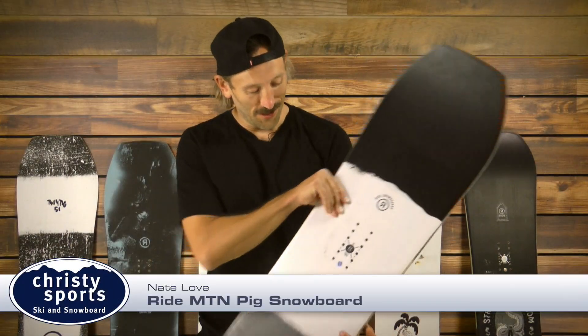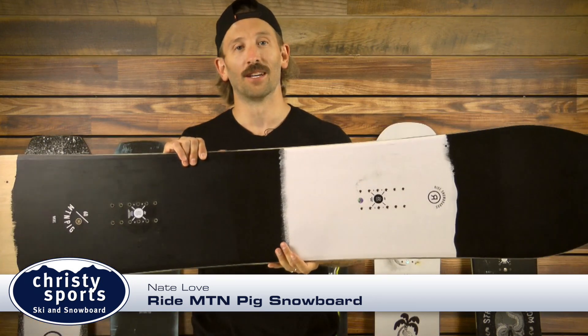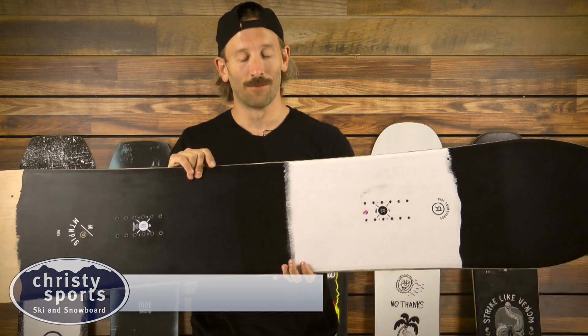Hi, I'm Nate Love with Ride Snowboards and this is the new Mountain Pig. It's one of the newest members in the Ride family.